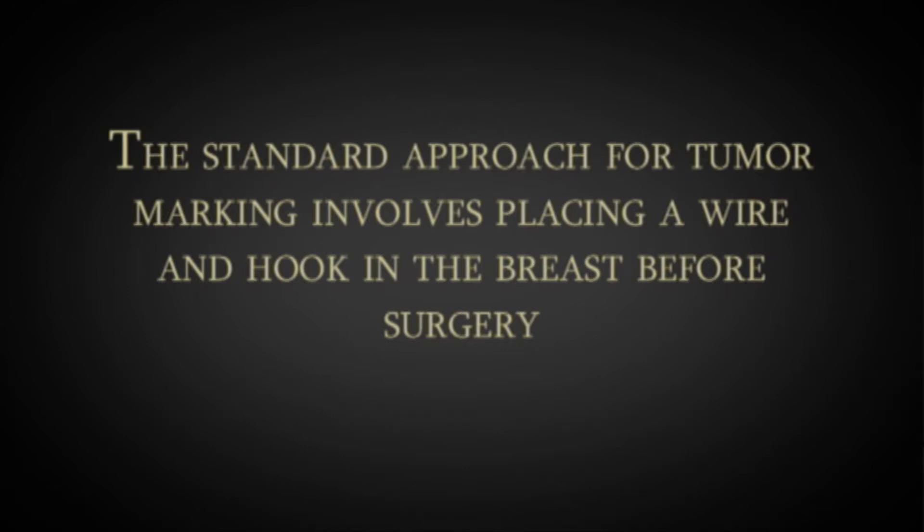The radiologist traditionally would actually use the mammogram as a radar, or the ultrasound as a radar, with which to approach this lesion with a needle. And the needle is punctured through the skin in the most reasonable approach for the radiologist to reach it. Once they reach the spot with this needle, they slide through this needle, and the needle is about the size of a little bigger IV.